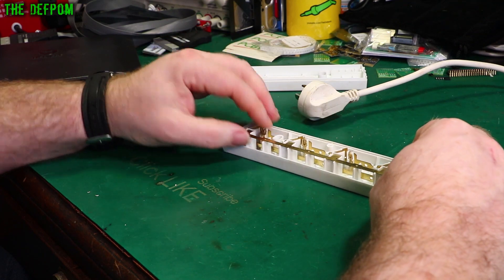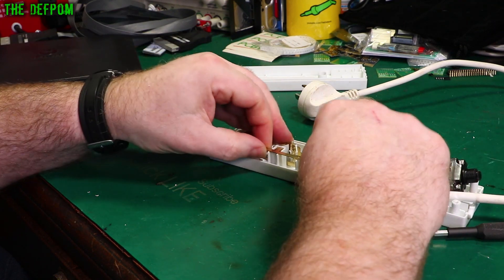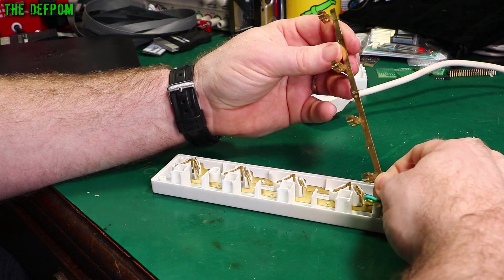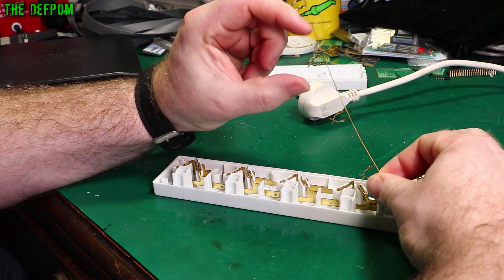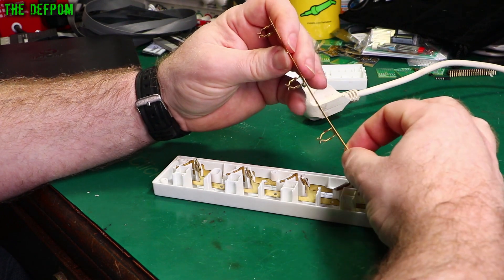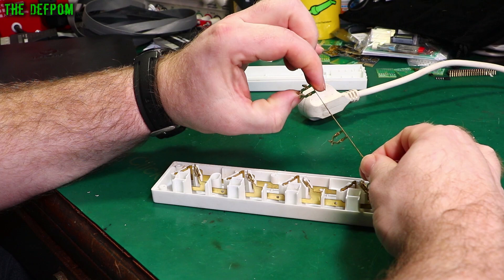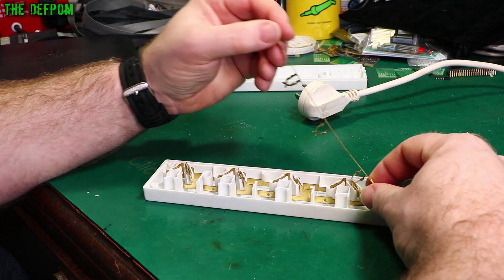Let's look at the construction. Here's the earth rail, which like I said felt okay when I was pushing the plugs in — the earth actually felt good. So this is a nice format, a nice design. You've got these spring contacts which open up — these are okay. I think the gauge of the material could be slightly thicker; it is a little bit on the thin side and they do bend a little bit too easy for my liking. But they felt okay.